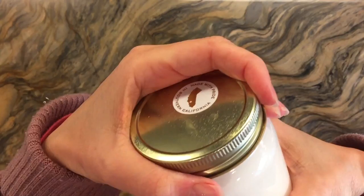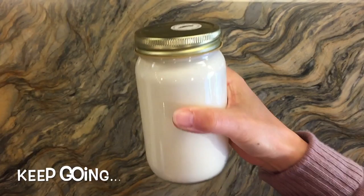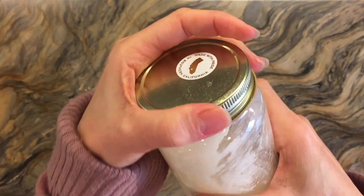You just want to keep shaking and shaking and shaking. After about five minutes, you'll see we made whipped cream — so if you want to stop here you can certainly add this to your hot chocolate. But if you want to keep going you will make butter. This next stage is not quite butter yet, but we're getting close. You want to make sure that your buttermilk separates from your butter. So put the lid back on and keep shaking.